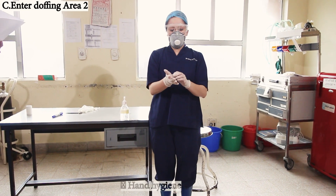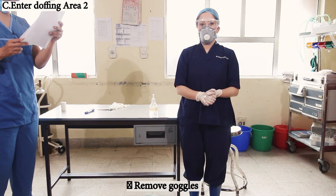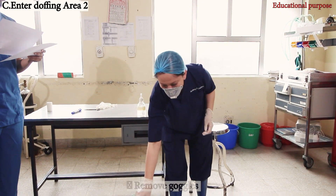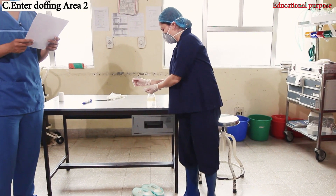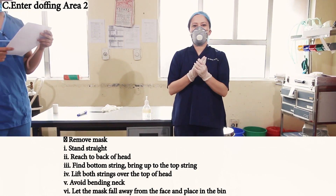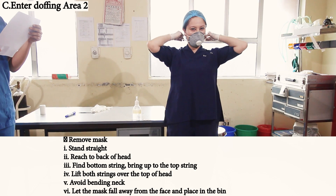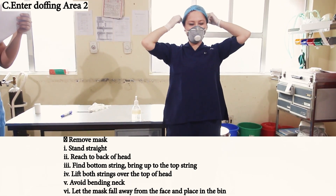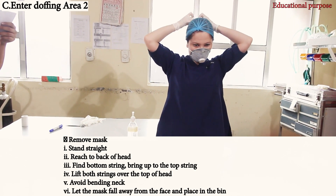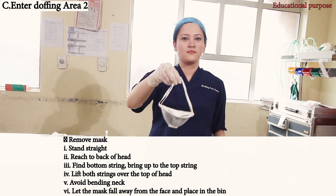In area two, perform hand hygiene again and remove goggles if used. Wash hands again and remove the mask. To remove the mask: stand straight, reach to the back of the head, find the bottom string, bring it up to the top string, lift both strings over the top of the head, avoid bending the neck, and let the mask fall away from the face. Place it in the bin.